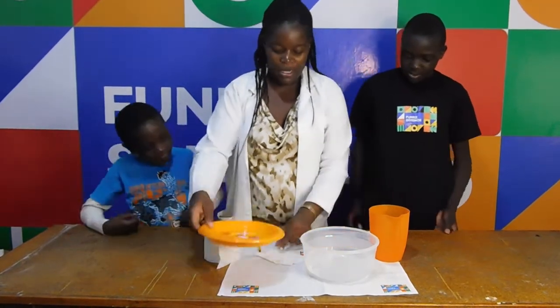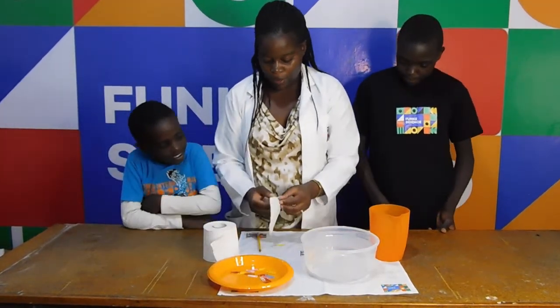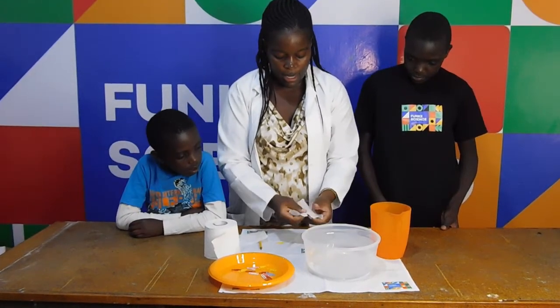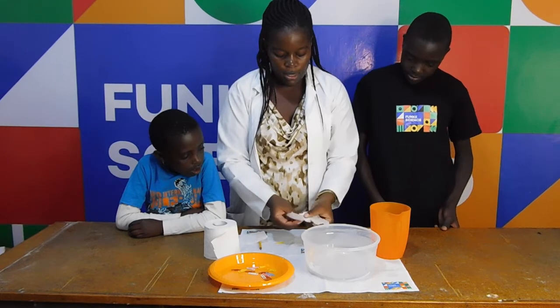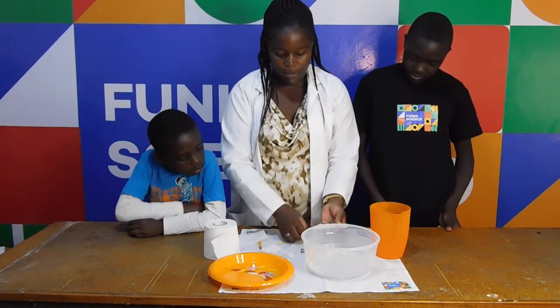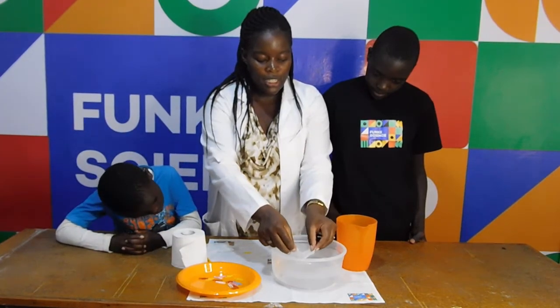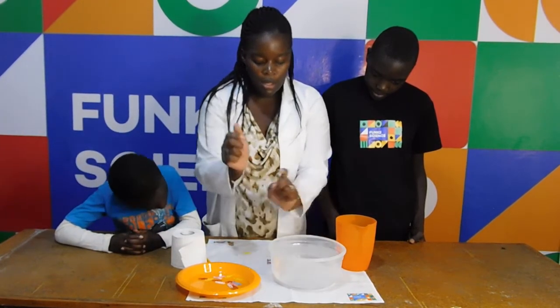Now let's do the experiment. From the tissue that you gave me, Andy, I'm going to use just a little bit. Put it. Then I've taken my paperclip. Then I'm placing it gently on the water.